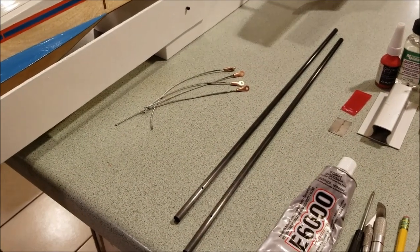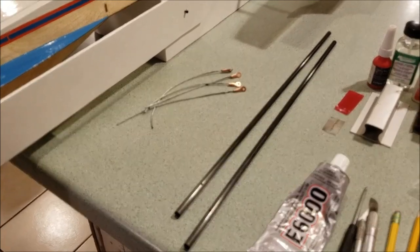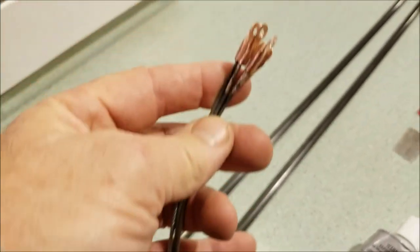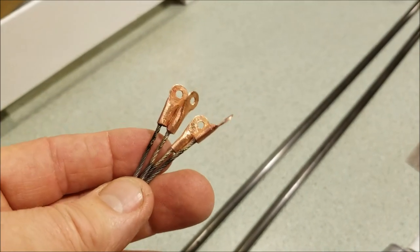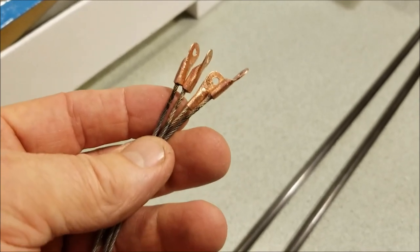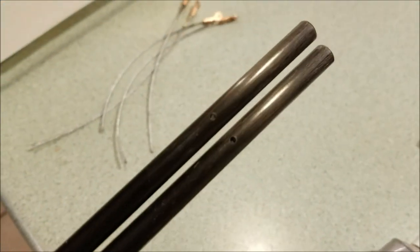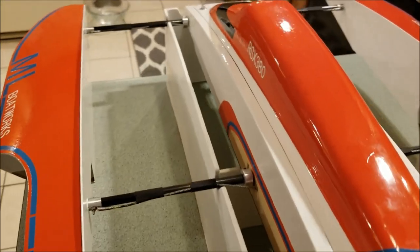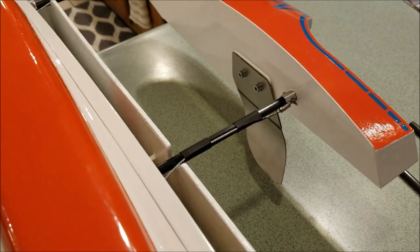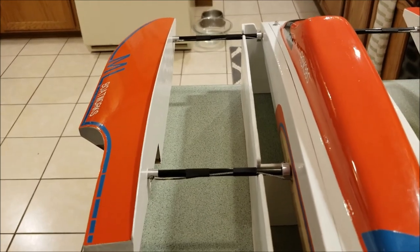I made some extra work for myself here — I cut my boom tubes too short. That meant I had to manufacture these twice and solder them into the boat. It also meant I had to draw the cables twice. Here's my cable system: basically it means that the sponsons stay attached to the tub if I break the boom tubes, keeping the tub from sinking.